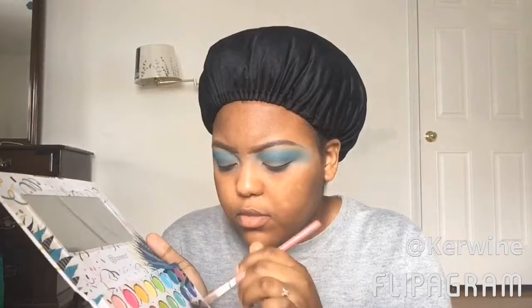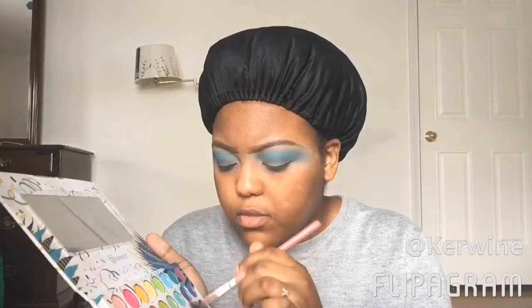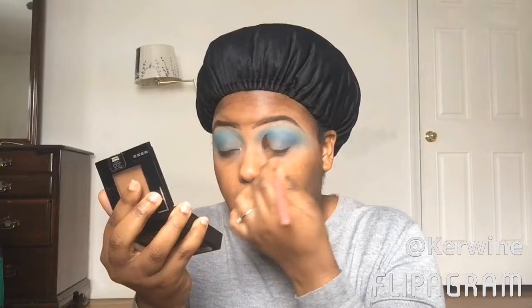I just love that brush — it just makes the colors diffuse into each other, which is exactly what I was looking for in this look. And I went and got the blending brush from my Ray Ray palette.